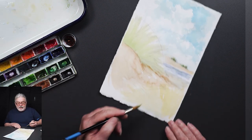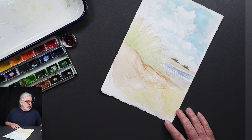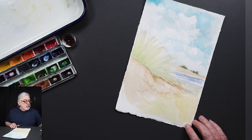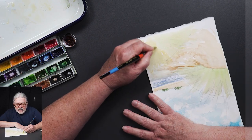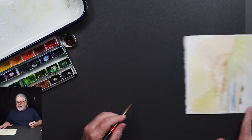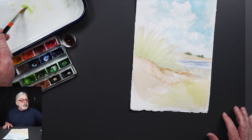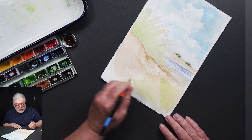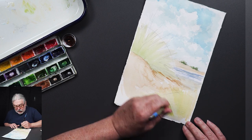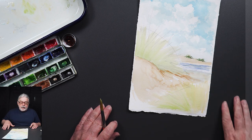Wow, that really greened up — that's some live grass! I've now gone ahead and added May green over top of the Naples yellow, kind of even combining them a little bit. So there we go — we've got grass, we've got grass below, sky above.